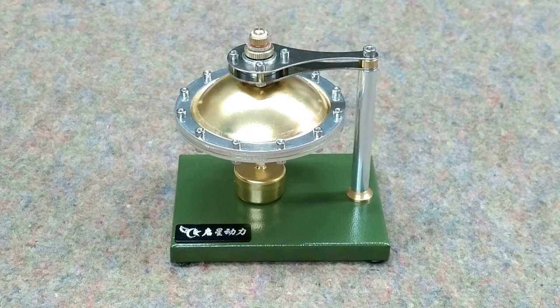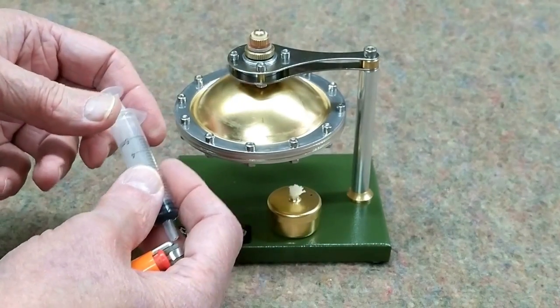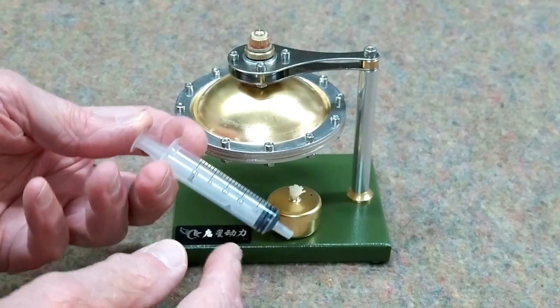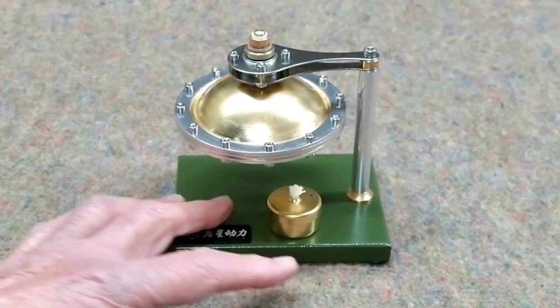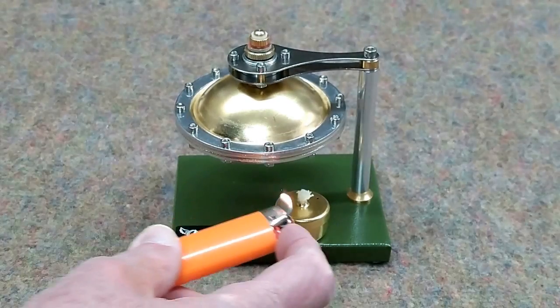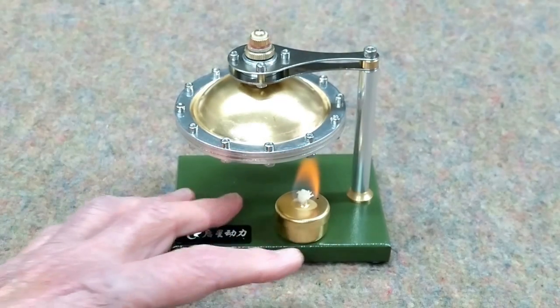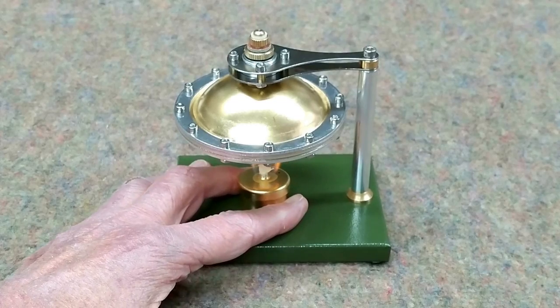Unscrew this little safety cap and I put in 10 milliliters or 10 cc's, which is two of these. I use distilled water, and this has denatured alcohol in it. Denatured alcohol will not cause a bunch of smoke and black spots. I don't know how high this fire needs to be, but we're going to start here.